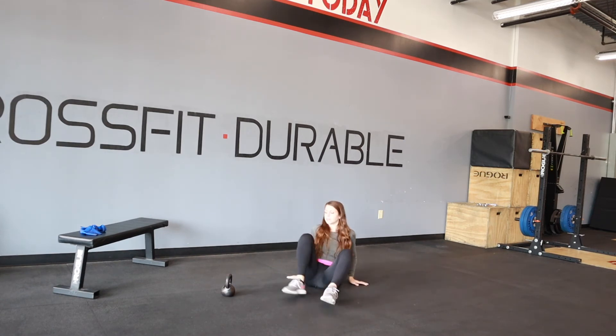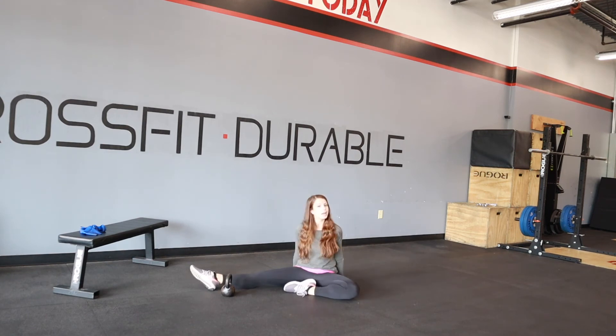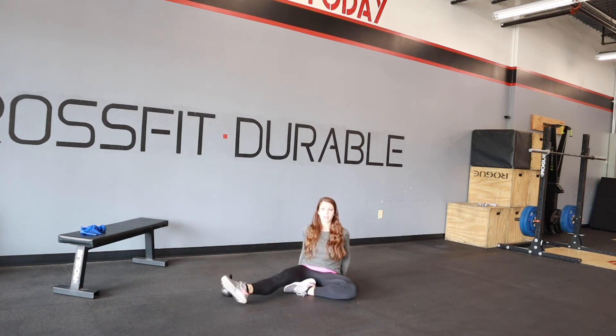So I'm going to move the kettlebell out to the side, then tuck that other leg down, and do the same thing here — hurdle up and over.